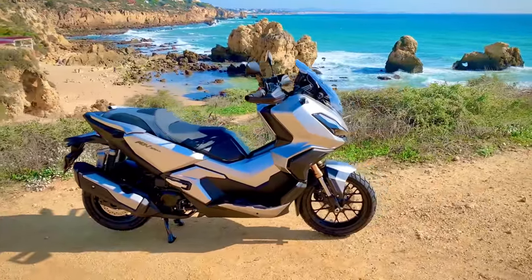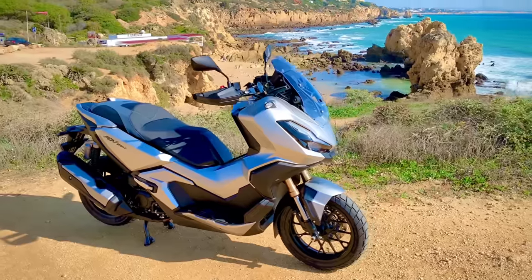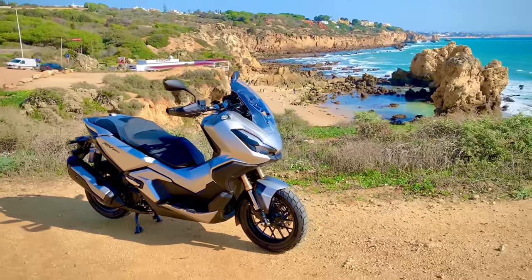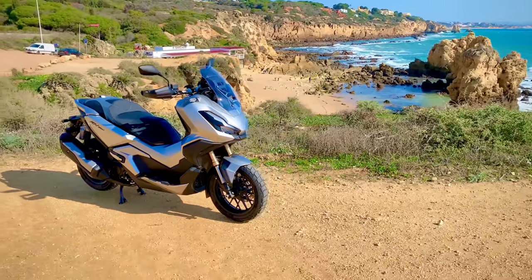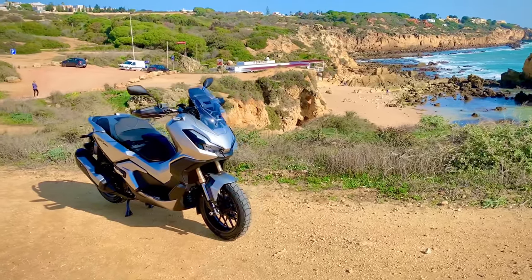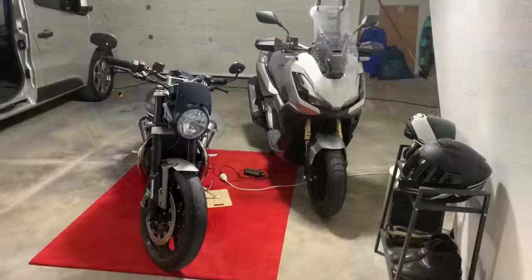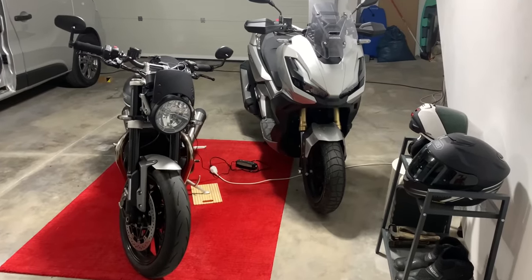I'll start with the negatives so as to finish on the positives, as overall this is a great little machine. Perhaps surprisingly there are quite a few negatives but really they're more minor niggles than deal-breaker black marks. First, and I think this is possibly why the aforementioned real bikers don't like scooters, the looks. Now I think the front of the ADV is okay — it's akin to that magnificent machine that is the new NT1100.